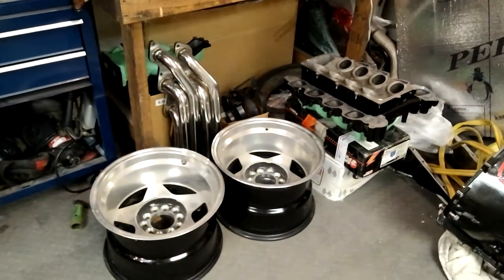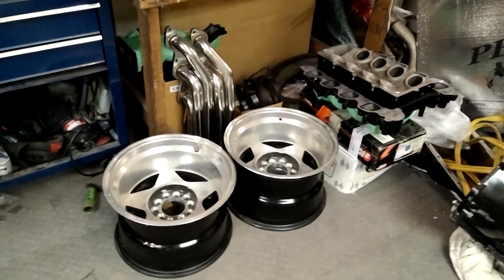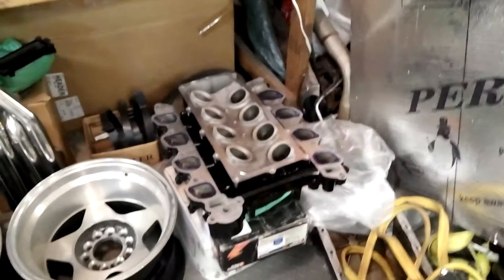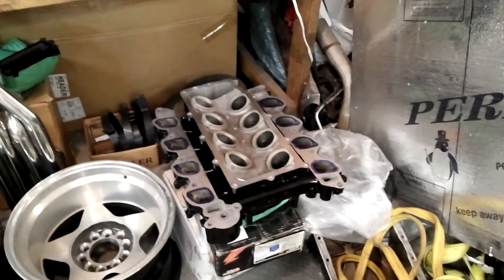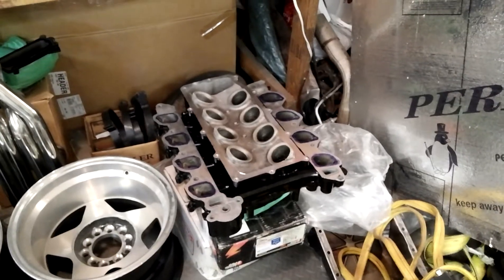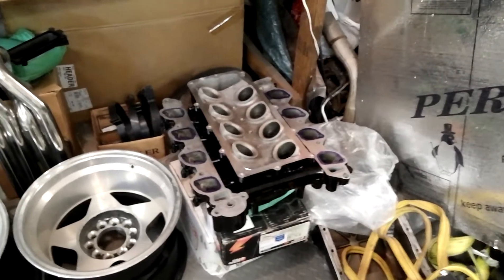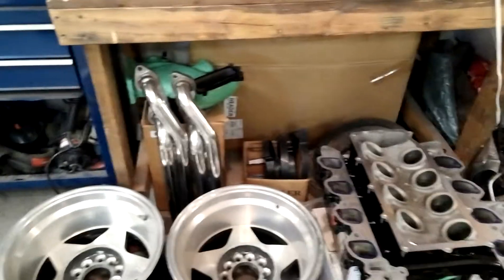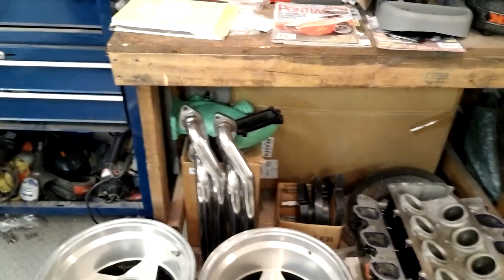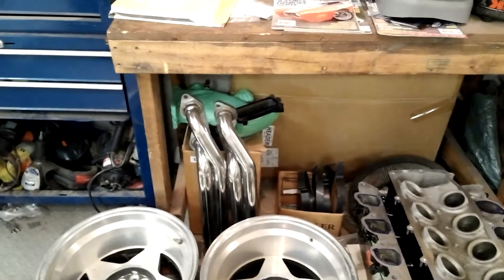We've got a bunch of stuff in here. I've got a full set of those old Eagle Alloy rims, tens and eights — I've got them for sale on Craigslist. There's a bullet intake I'm getting ready to do a port job on. That's one of those three-piece 4.6 forward bullet intakes. I'm going to clean that up for a guy, do some port matching, and clean up those runners a little bit. And I know some of you will notice those turbo headers down there — that goes to a different project that I may never finish.